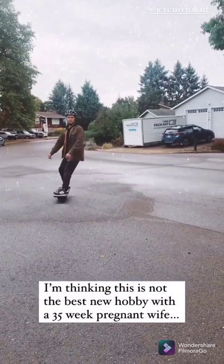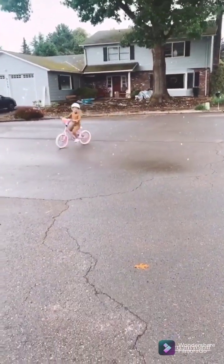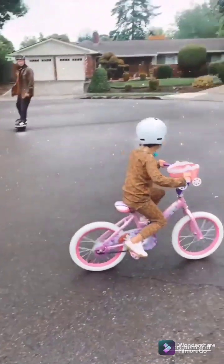I feel like I'm getting the feel of it. I think we should have another bike ride, Daddy, with you and me having a bike ride.